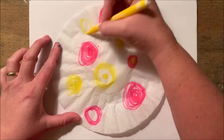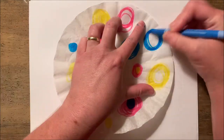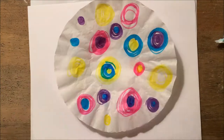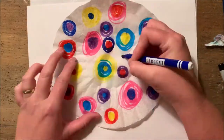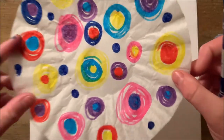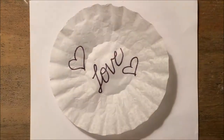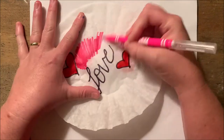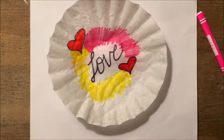Now I'm going to try a little bit different design to see how this one turns out. Keep in mind, putting certain colors next to each other will create new colors when they blend and diffuse. Notice that I've written 'love' and drawn two hearts with a permanent marker. These will not move around with water, but the rest will because I'm using washable marker for the color.